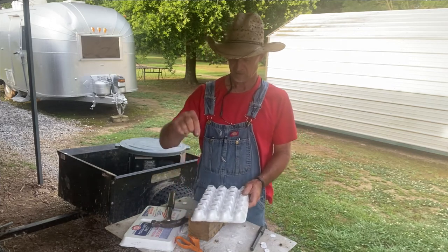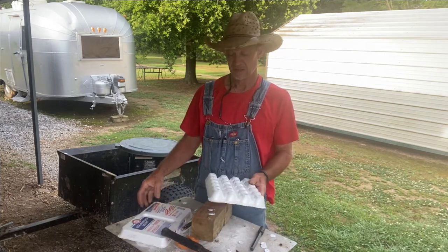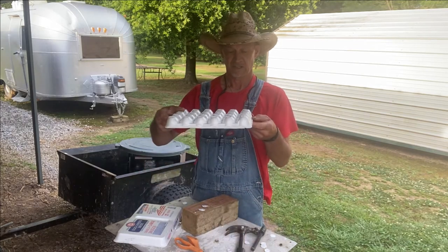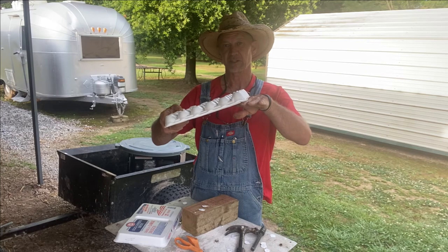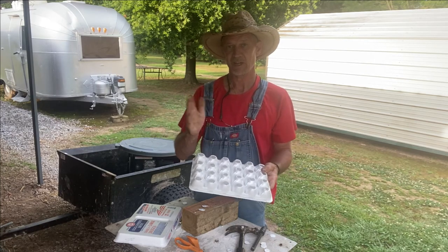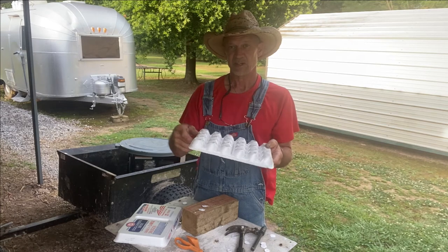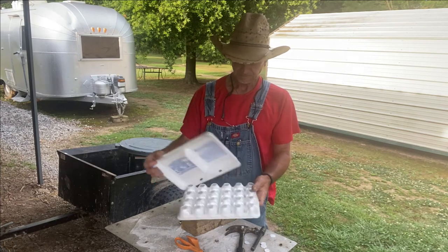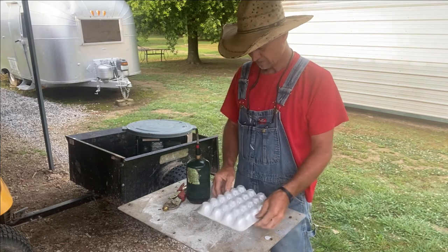Those little quail eggs ought to sit right there on top of that with the pointy side down. I can set them in the house in a cool spot. You want to put something under one end to keep them tilted — then before I go to bed I swap ends and tilt it the other way. That way you'll keep the eggs turning for that week while you're gathering your eggs. I might save this lid and just sit it over the top of the eggs.